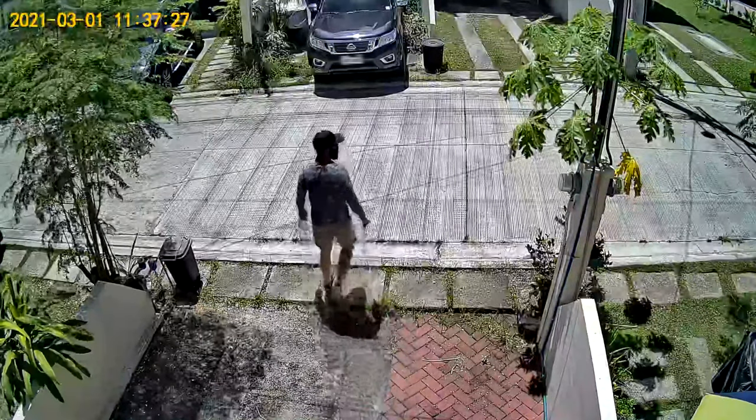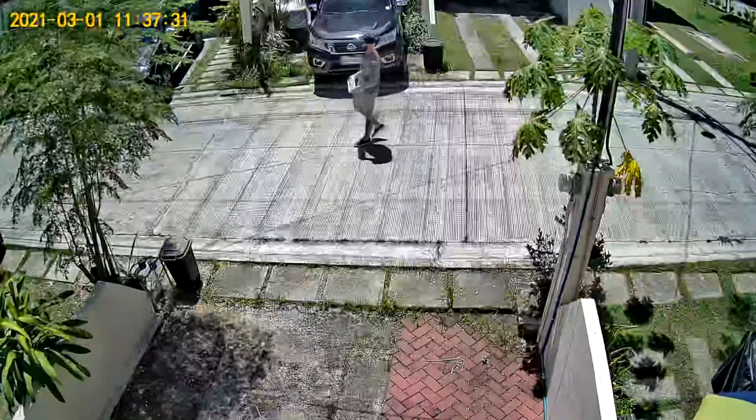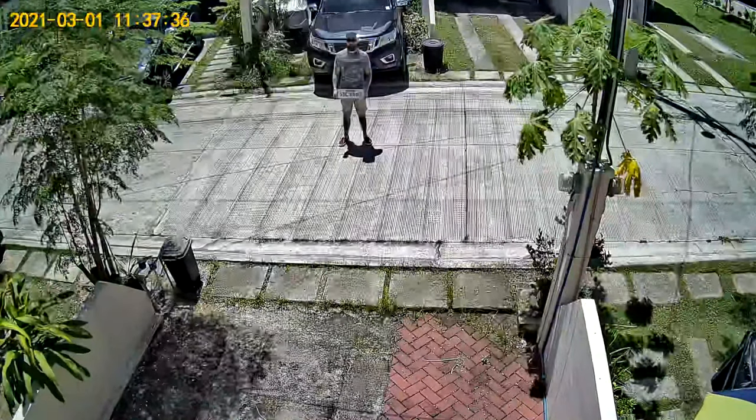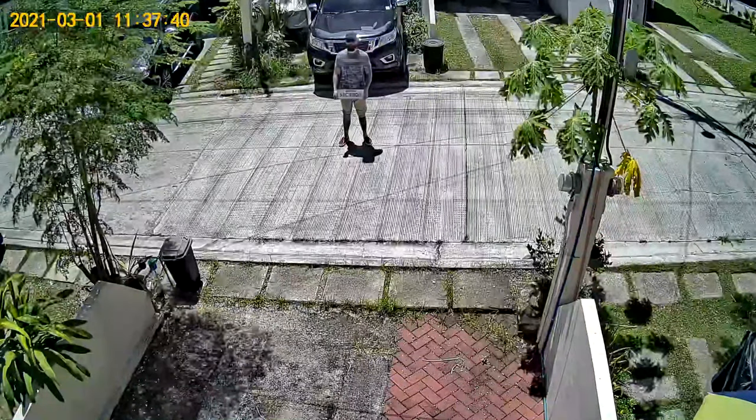Let's have a look at some recordings. This is daytime recorded in 1080p at 20 frames per second with audio turned on. Here I test if you can read a license plate at maybe 10 to 15 meters from the camera, and as you can see it's not very good.